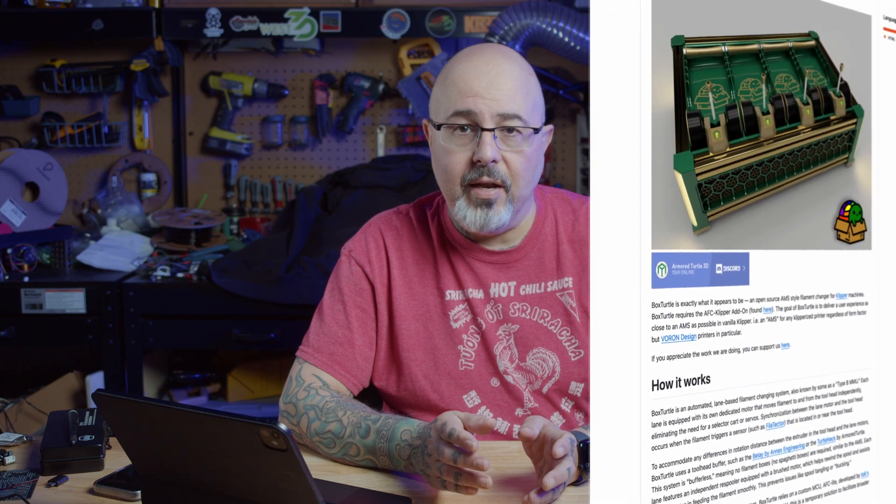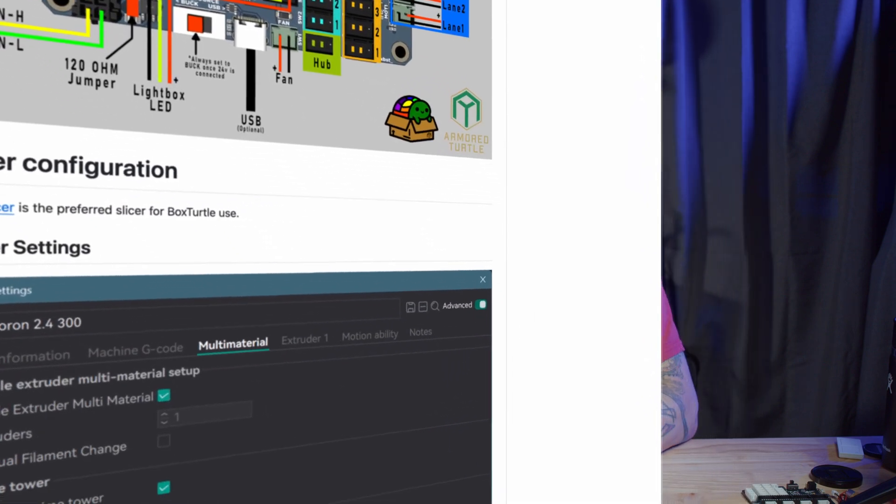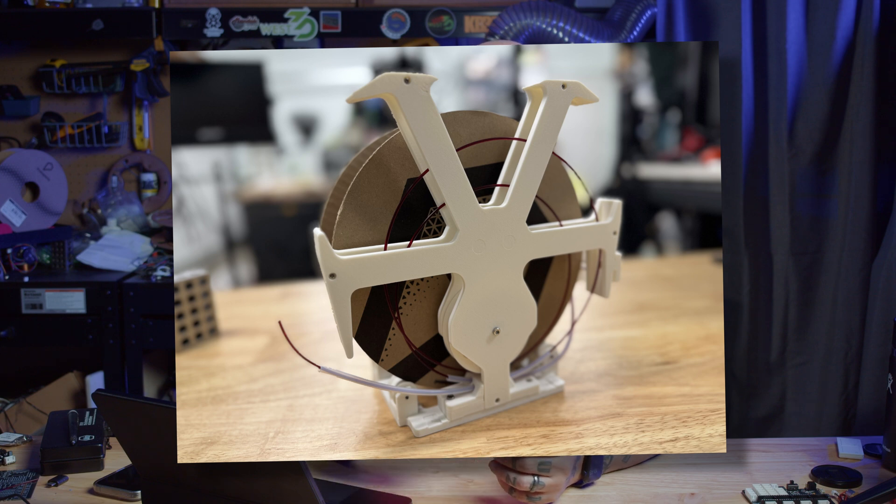Let's take a step back and talk about what the Box Turtle actually is. It is an open source filament changer that will work with any printer that runs mainstream Klipper. So as long as you can make changes to the firmware in your Klipper printer, you can install this and have four different spools of filament ready to go for your multi-color or multi-material prints. There are a lot of filament changers available in the open source community, but what makes this one so different is that it has an automated re-spooler. The Box Turtle automatically re-spools that filament for you, rather than using a traditional buffer.